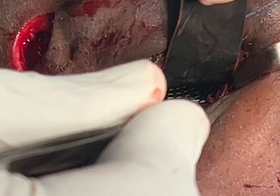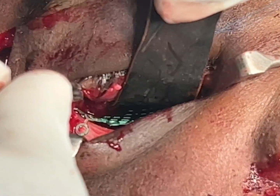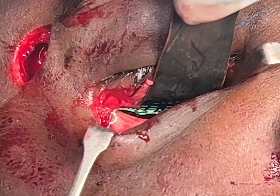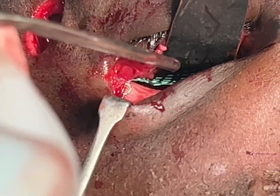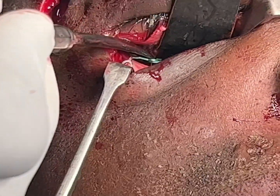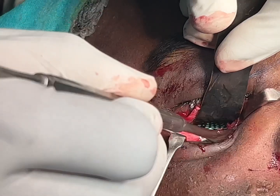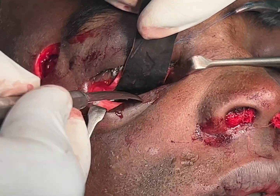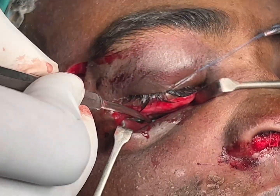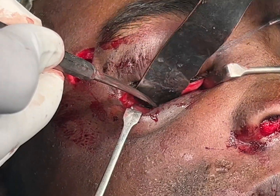Basically it sits there with gravity and it reduces the floor size. By reducing the volume of the orbit, it prevents enophthalmos. It usually doesn't reduce the orbit to exact pre-accident levels, but it reduces the size because there's an onlay on the end of it, as you can see on the orbital rim.